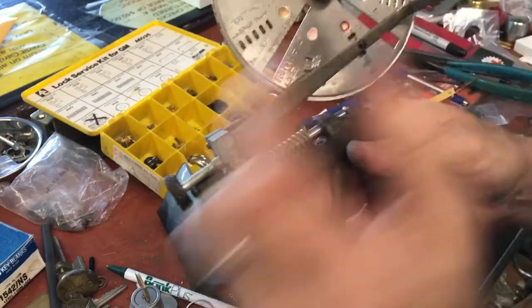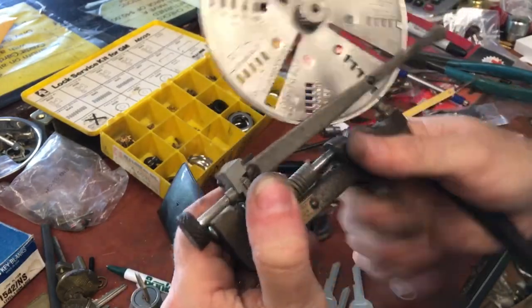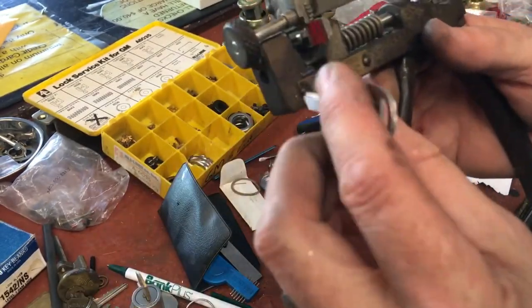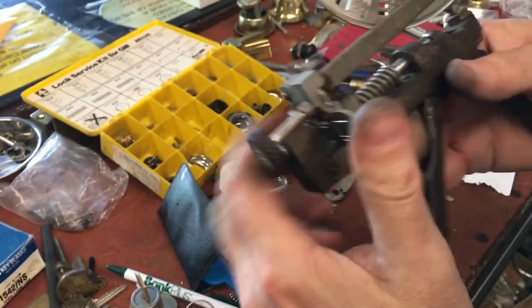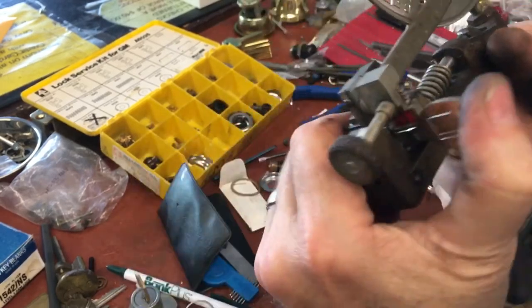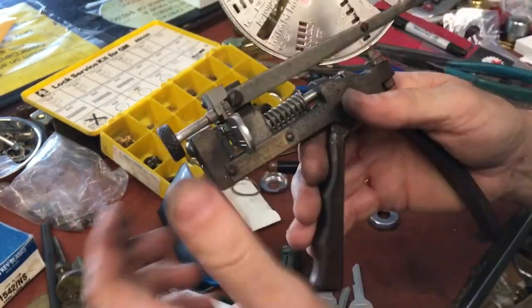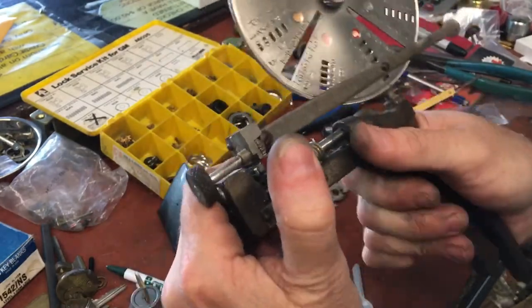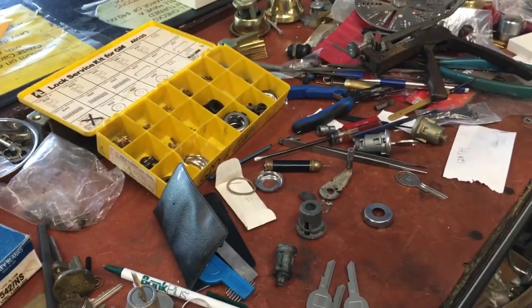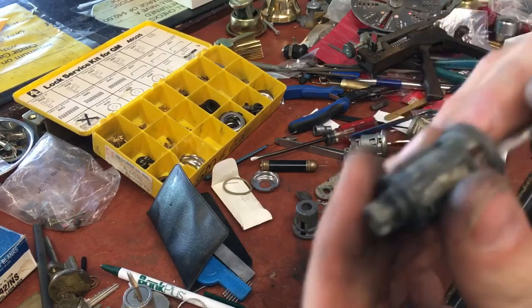Cutting the sequence: four, three, four, two, two, one — which is no cut. Hit it with a brush and see if it drops our sidebar.